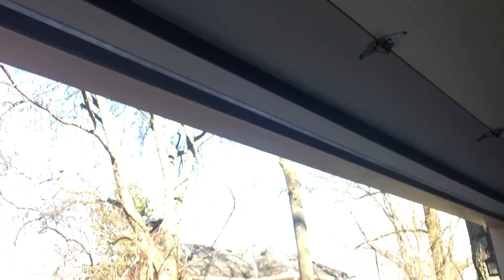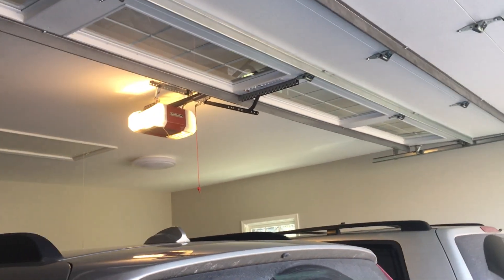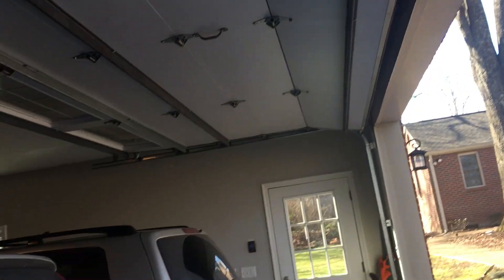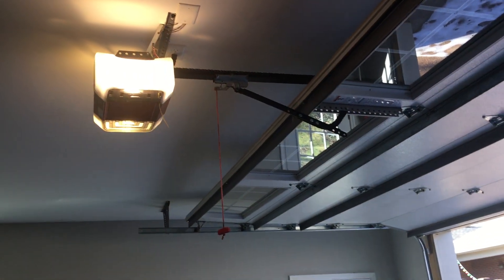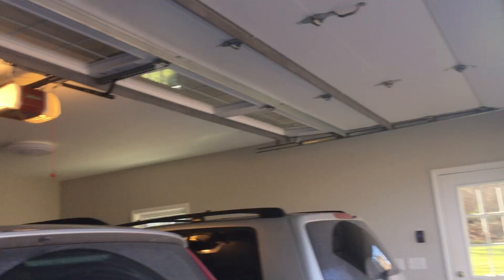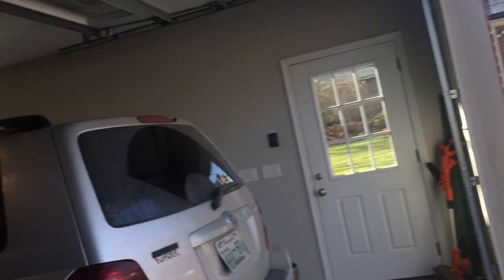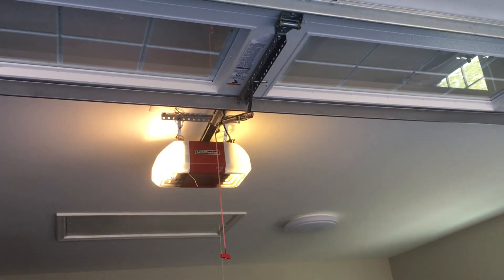It's actually really quiet for a chain drive. This thing has been really reliable so far — it's been installed for about two and a half years and it's been working just fine with no issues. Well, I guess that's not entirely true: the rail that was originally installed was bad or something — it bent all over the place, and when the door was down the whole thing would bend up towards the ceiling a lot. That's why a lot of people have told me in the comment section that this thing should have come with an I-beam rail — and you're right, this is not an I-beam rail.